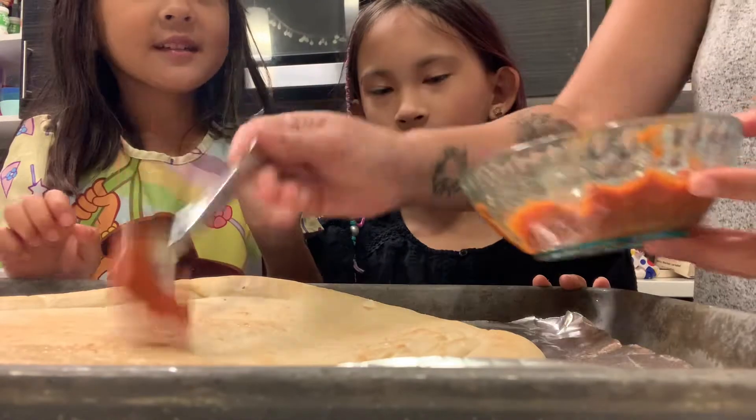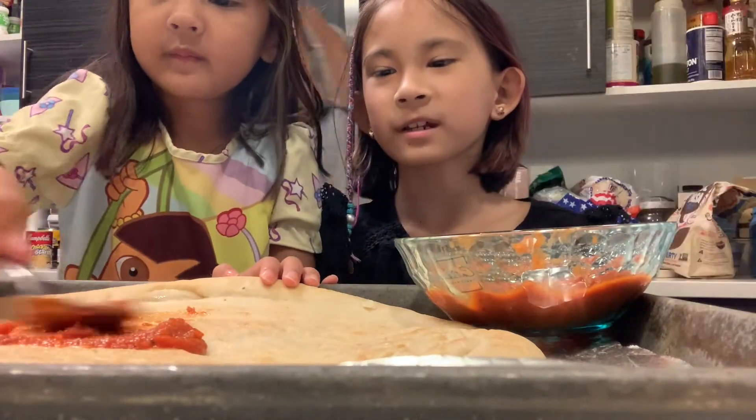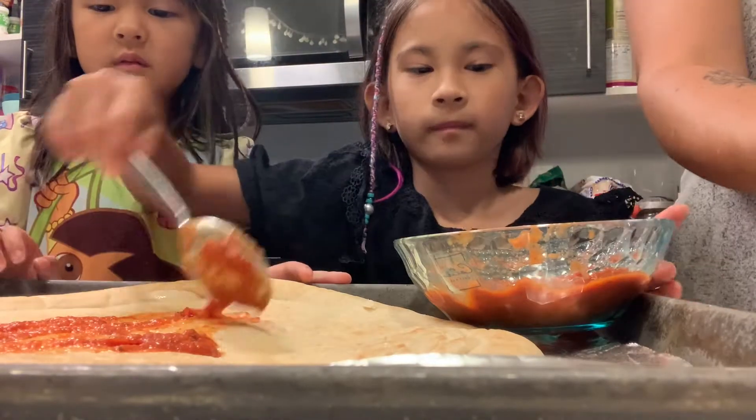Alright, so you're going to take this and spread it. Take turns. Do a pattern. Mom, I think we just need to spread as much as you can. That's not how you do it. Your turn? That's fine. Now you just do some spreading.